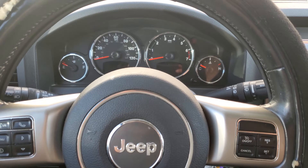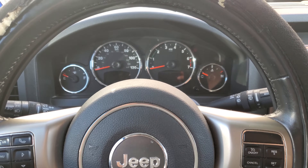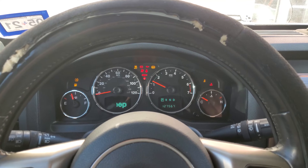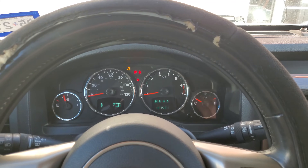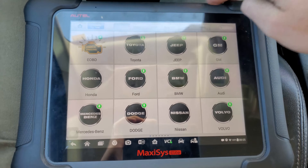Guys, today I'm in a 2011 Jeep Liberty 3.7 liter engine. It has a bad PCM. I put one in and now it'll basically start, run for two seconds and then shut off, and that light is on. So I'm gonna go ahead and try to get this thing programmed with my Autel Maxisys.